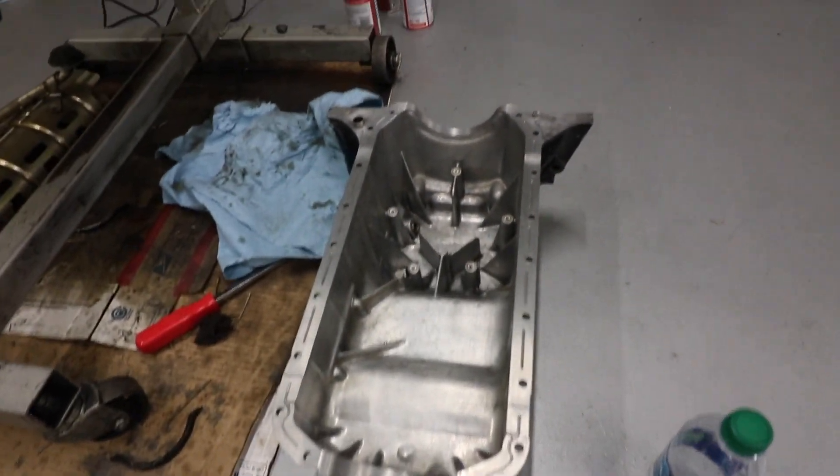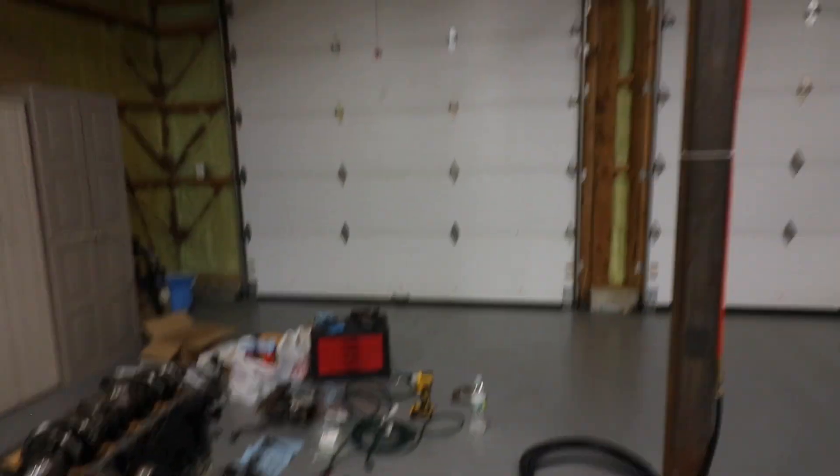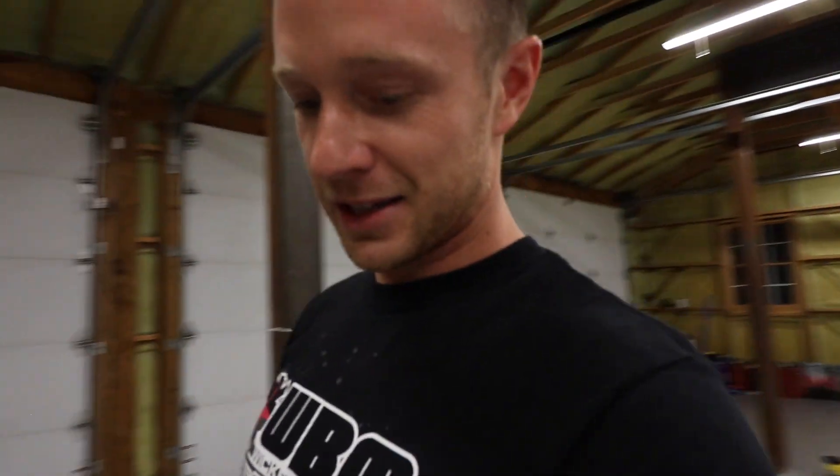If you haven't seen the last episode, take a look at episode 4 where I clean and prep the engine for this job. You're gonna want to clean the oil pan real good to save yourself some time. I'm slow and OCD with things so it took me about six hours, but you want it to seal up nice, right, and tight.